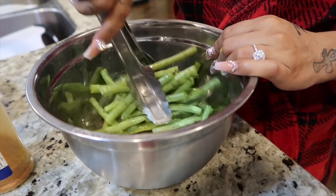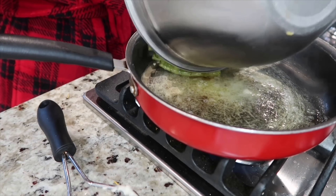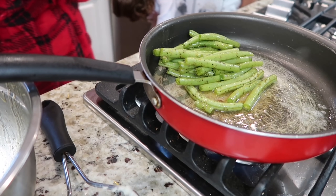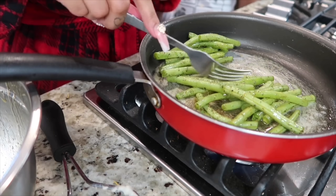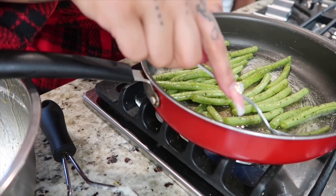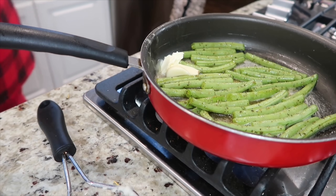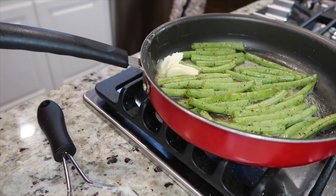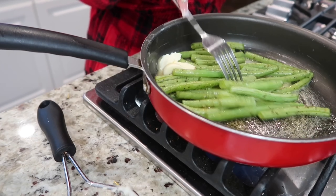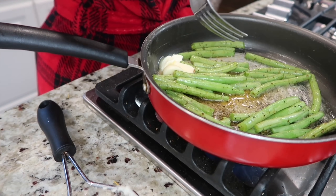Give them a good stir and mix them up. Then put them in a pan with some butter and let them cook for about 10 minutes — we like ours a little softer and not too crunchy. I add a little more butter and some garlic to give them a garlicky Italian-type taste, but of course that's optional. Stir them around a little bit and let them cook for about 10 minutes, and they're done.